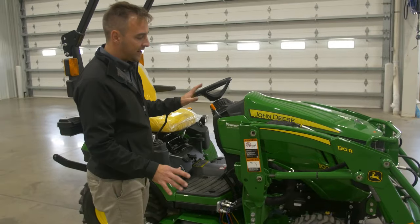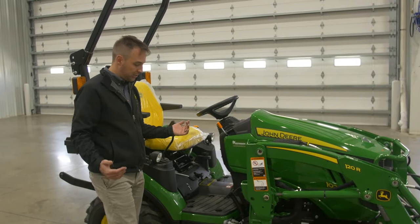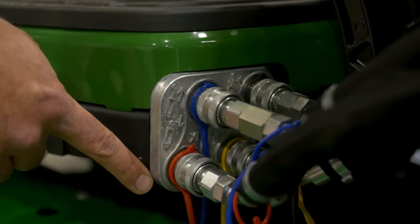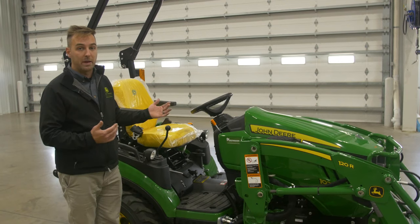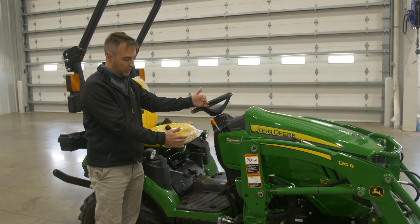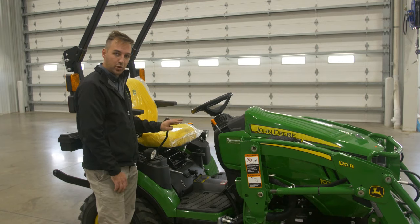You just back that tractor up a little bit, disconnect your hydraulics right here, and your loader's off. Putting it back on is just the same thing in reverse — you drive right up onto it, connect your hydraulics, and then use that joystick to bring that loader right back onto the tractor.